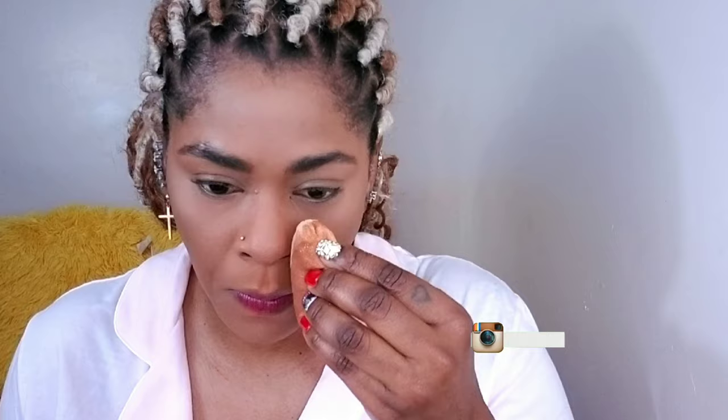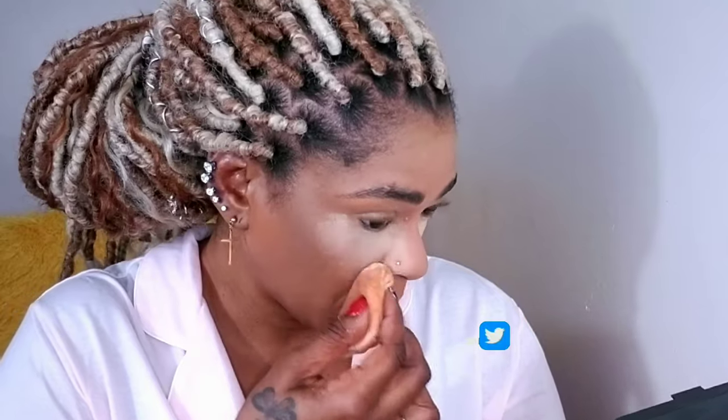Then I'm using Huda Beauty and Fenty Beauty setting powder — I love these powders so much, mixing them I'm getting the best of both worlds. I'm going to bake underneath my eyes with a powder puff, and also my chin and nose.